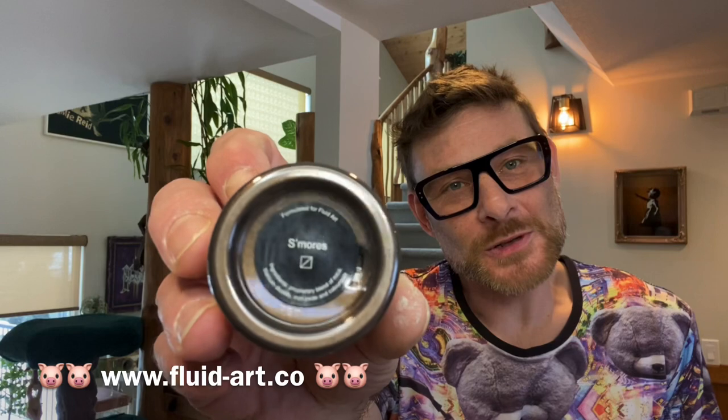The next one is to make the actual vine. I use S'mores from this little piggy. It's semi-transparent, so you're going to see the colours below it. It's a beautiful kind of representation of the actual wood part of the vine — for me, anyway, that's how I see it.